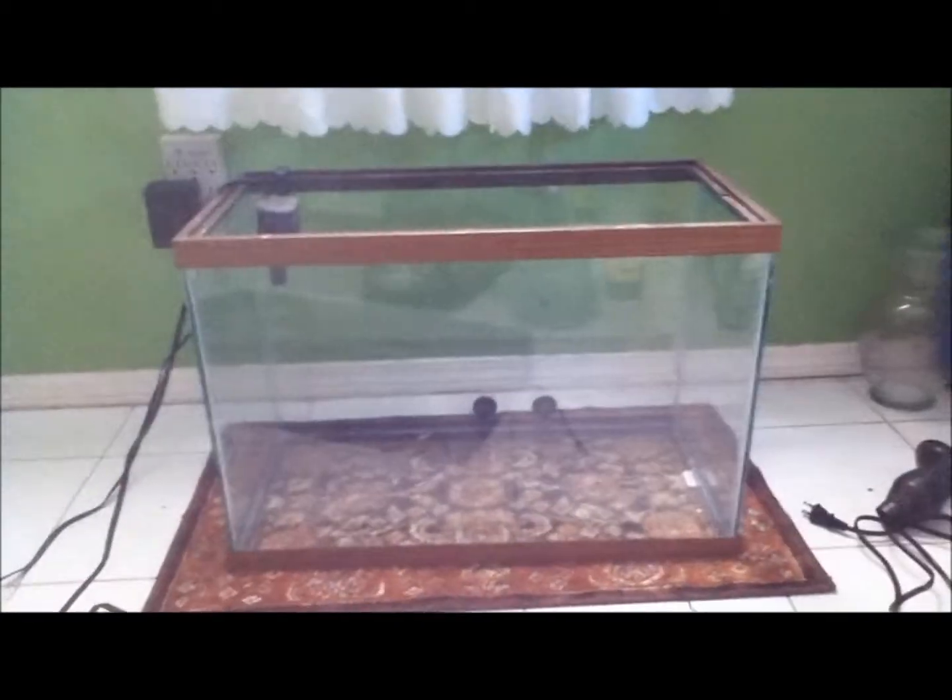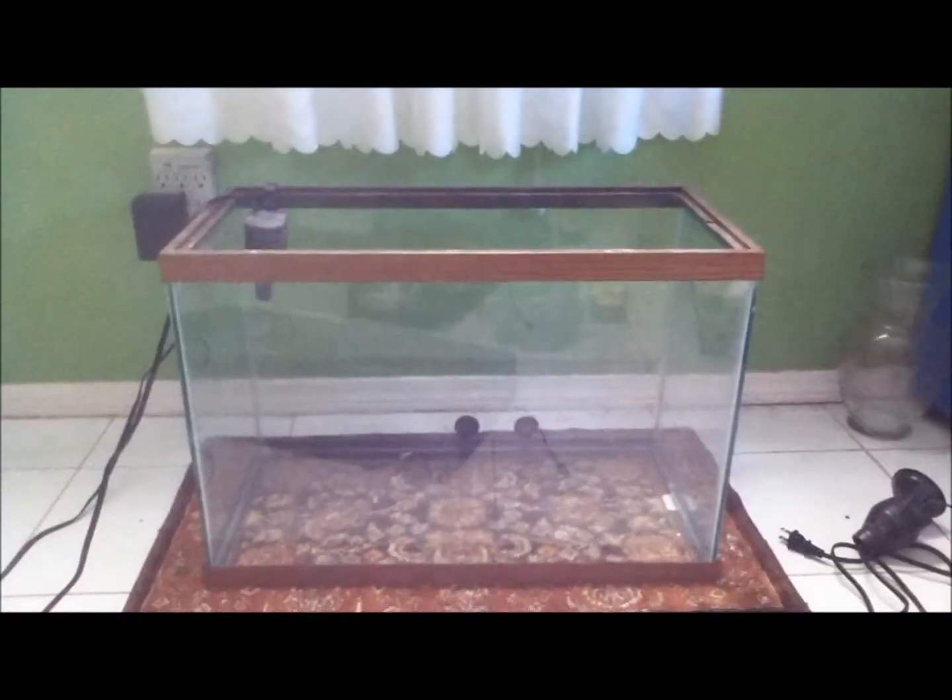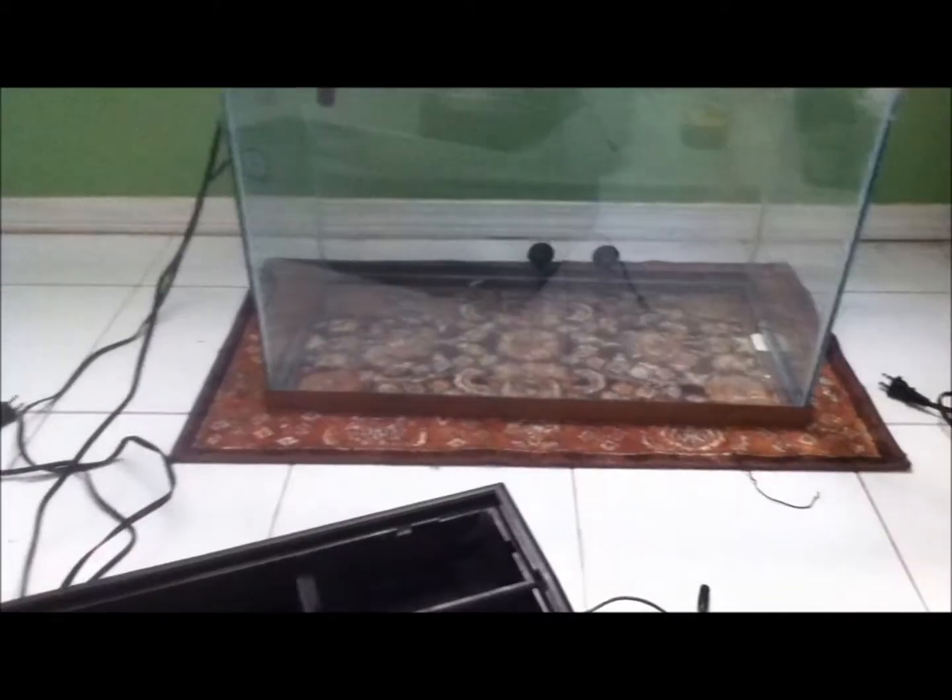This is what that tank looks like without anything. I'll be getting the stand. I might want to cut this out so that I could make an overflow and a surface skimmer. I'm not sure if this is the best idea because I'm also not sure if I need a refugium — I don't have enough time to make one right now.